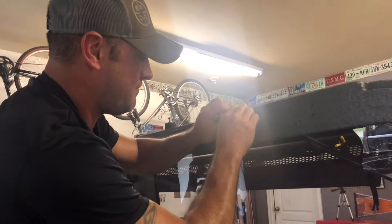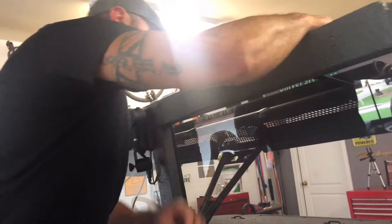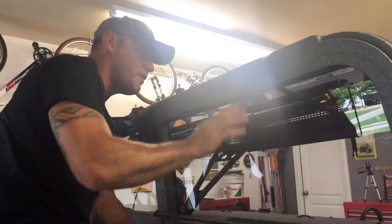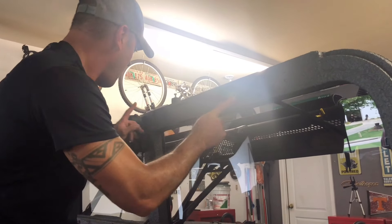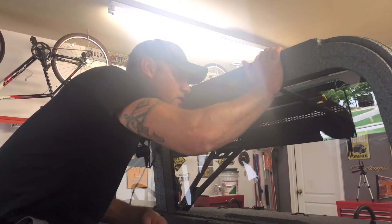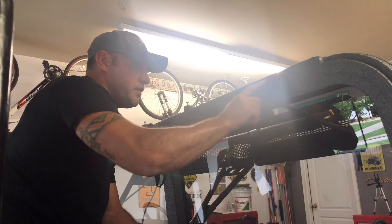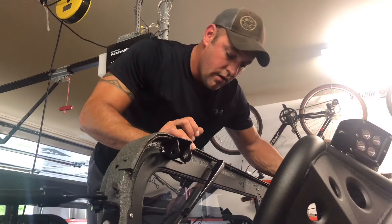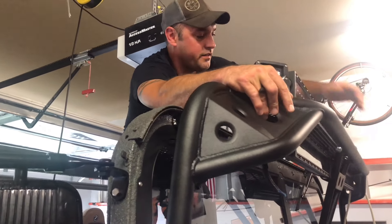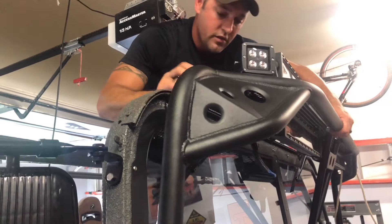I'm going to get rid of this grommet — go ahead and pull that thing out of there. I'm going to get a sharpie and mark where I want my hole and make sure it's out of the arms that make the windshield wipers go back and forth. I got my sharpie and I looked inside there and there's nothing to the right of the arm right here where it stops, so it should be fine.